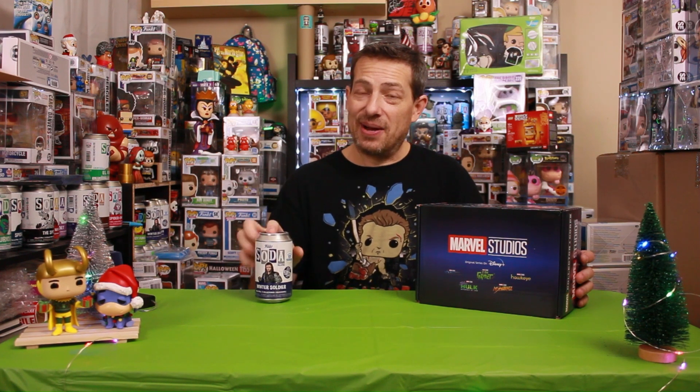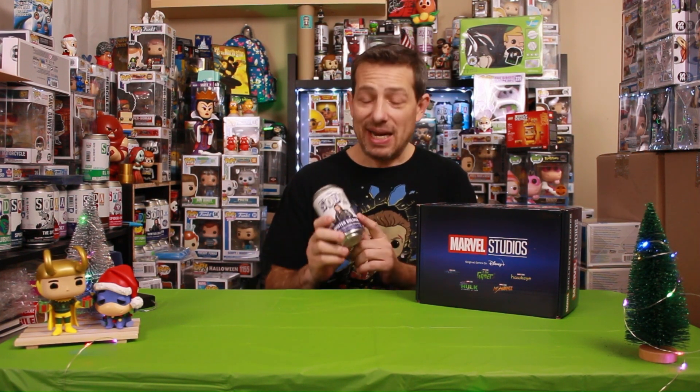What's up everybody, it's your boy MadDaddy. On today's episode we're gonna crack open this Disney Plus themed Marvel Collective Core box, but before we do that we're gonna crack open one of our many Winter Soldier Funko shop exclusives.